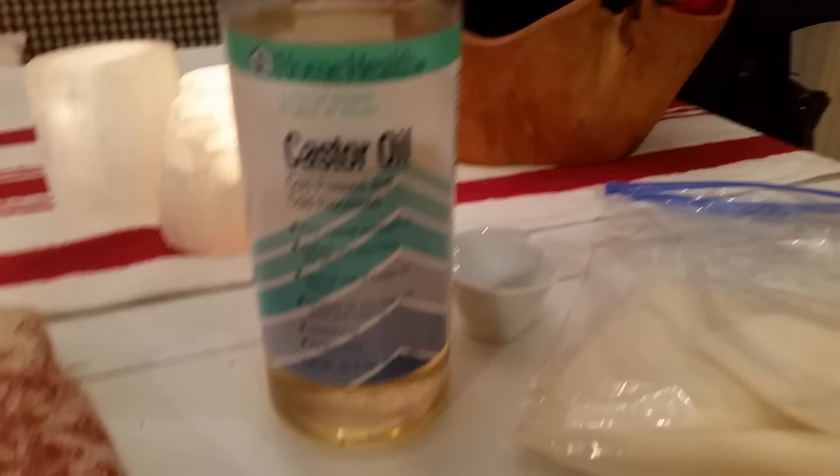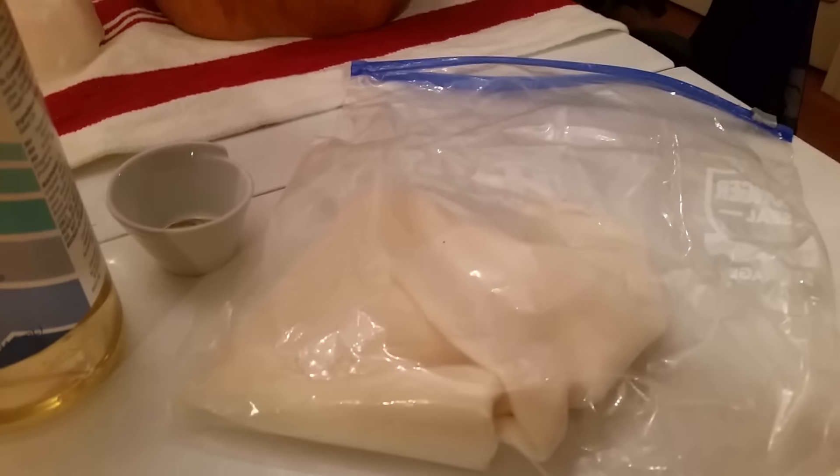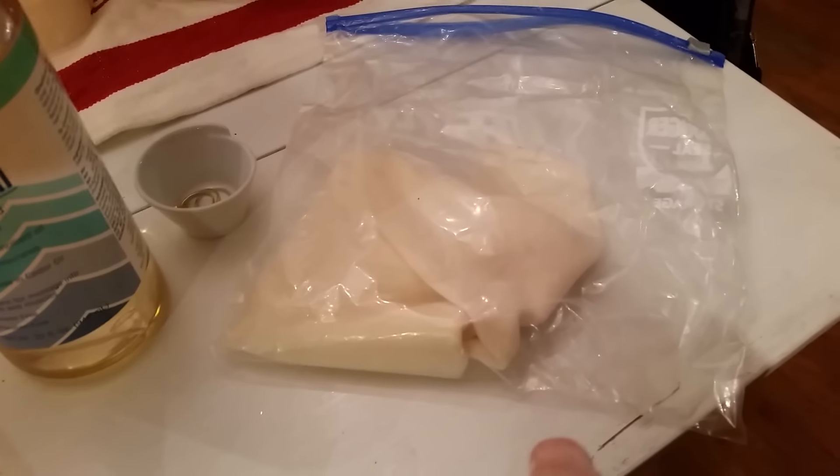This is the brand that I use — Home Health. It's a massive bottle. This one cost me about 15 bucks at my local health food store. I use it to make castor oil packs — this is one of my guys here in the Ziploc bag.